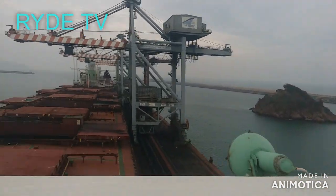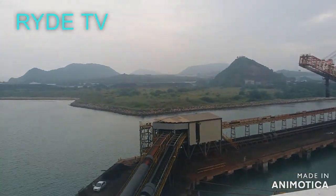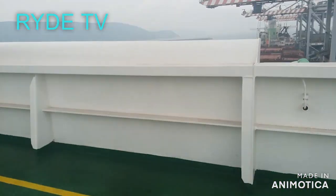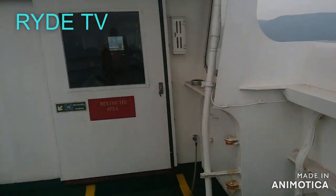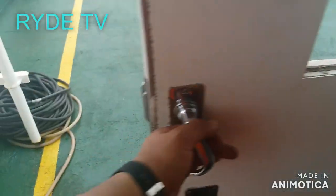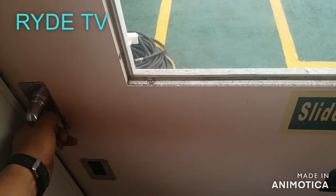In this area you can also reset the alarm. Inspectors such as flag state and vetting inspectors will automatically check, when on board, the functionality of these alarms — so better be prepared for any actual testing.